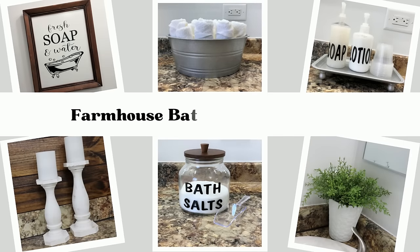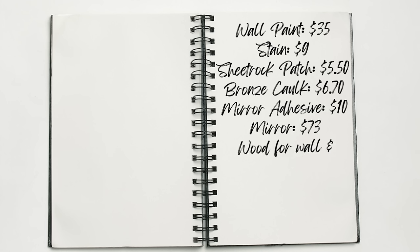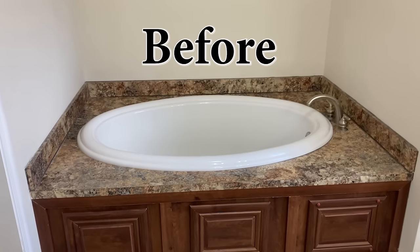When I show you the final reveal, the decor that I used to decorate my bathroom with are some DIYs that I made in last week's video, which you can click here to see, and I'll also have it in my description box. But before I show you, let's talk about the total cost. The wall paint was $35, the stain was $9, the sheetrock patch was $5.50, the bronze caulk was $6.70, mirror adhesive $10, mirror $73, the wood for the wall and the towel hanger was $27.72, and all the other supplies I had on hand, for a total of $166.92.